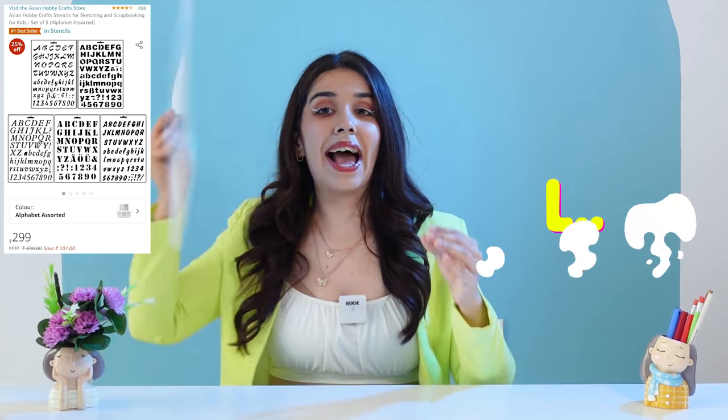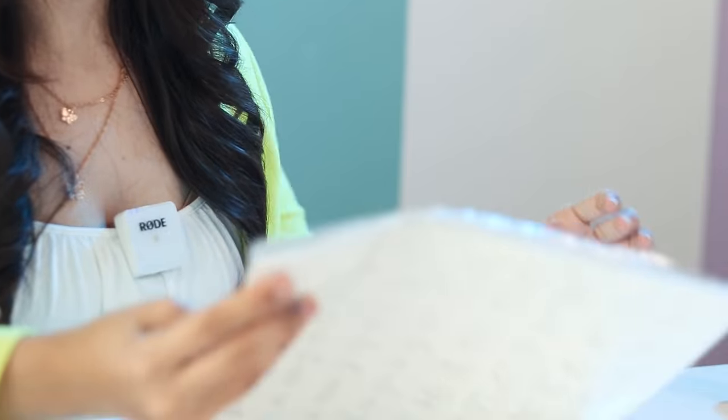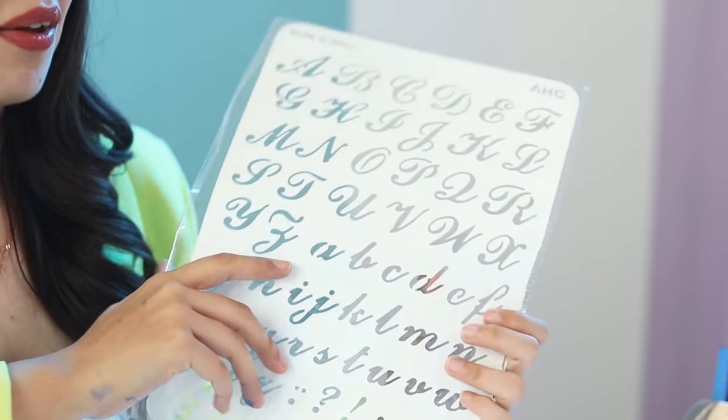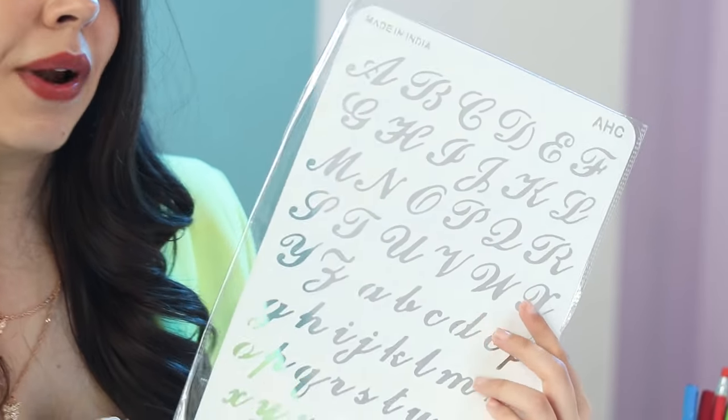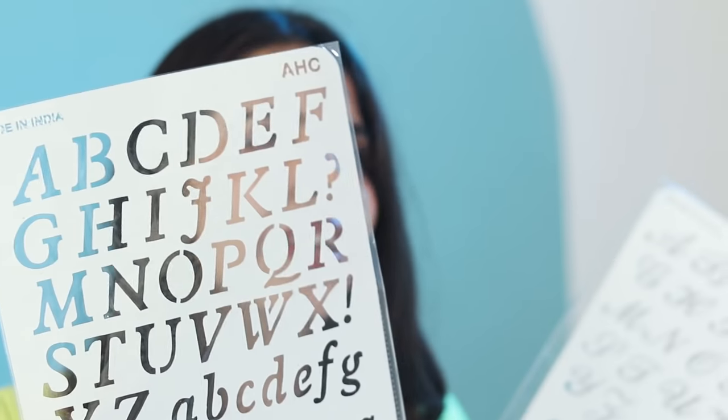From L, we have lettering stencils — this is an entire pack with many different fonts. The beauty about things like art is that you don't compulsorily have to learn something to enjoy and express yourself. There are five different fonts: a very cursive one, a typical stencil, a more curved one. You can use these for greeting cards, journaling, and a lot of different stuff. These lettering stencils are a very useful and different stationery item.